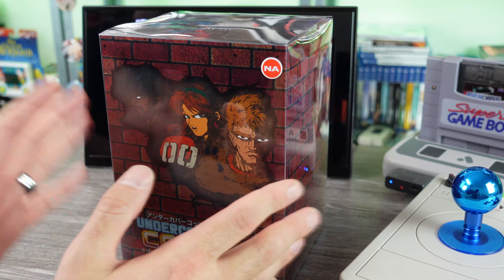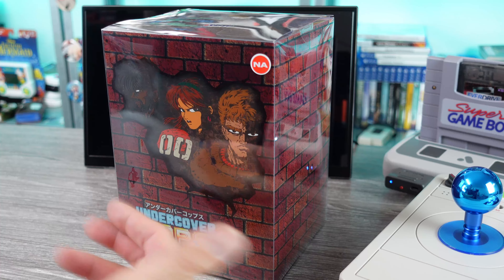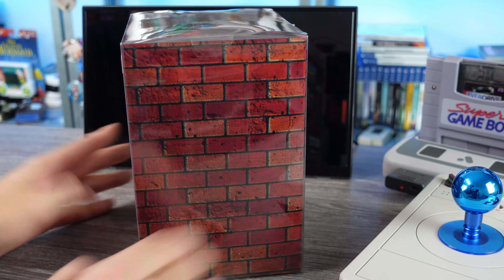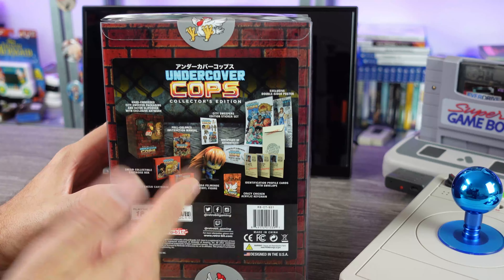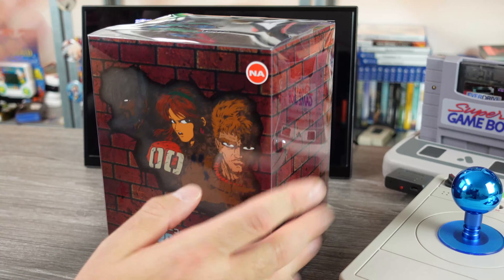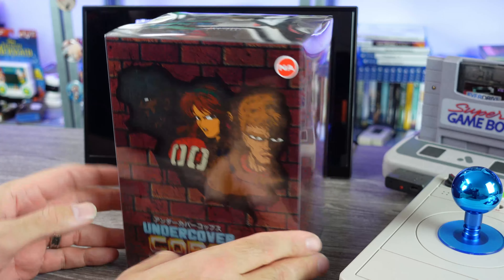This was a limited time pre-order that RetroBit put out through numerous different retailers, and there's two versions: the standard one which was about $55, and then this Collector's Edition that's very shiny and reflective. We'll get that off in a moment. That comes with a bunch of extra stuff, and I believe this was $69.99. They sent this out to me for review, as I did cover it in the past when they put the pre-order out.